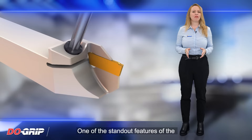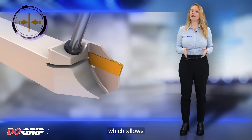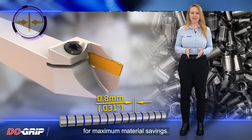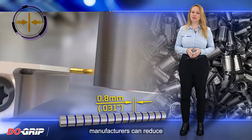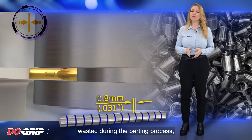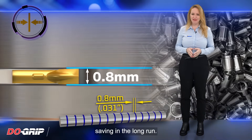One of the standout features of the Dew Grip Inserts is their narrow design, which allows for maximum material savings. By using these inserts, manufacturers can reduce the amount of raw material wasted during the parting process, leading to significant cost savings in the long run.